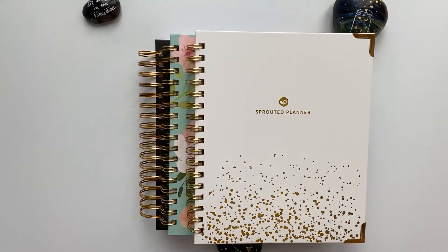For the best advice on how to use your planner and how to live an intentional life, be sure to subscribe to my channel and hit the bell to be notified when I put out new videos every month. For the 2021 calendar year, there are three cover options.